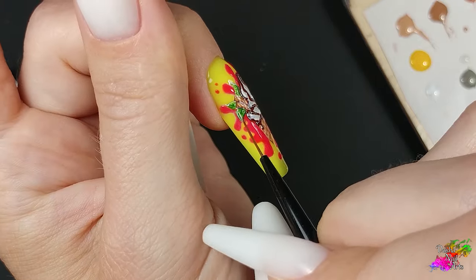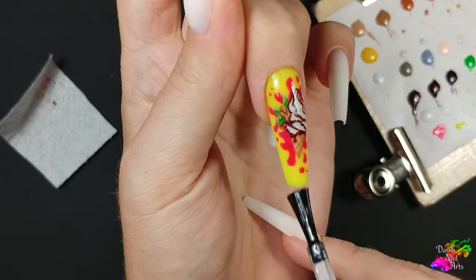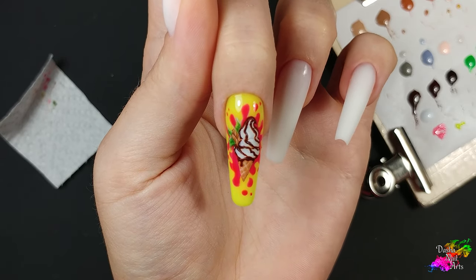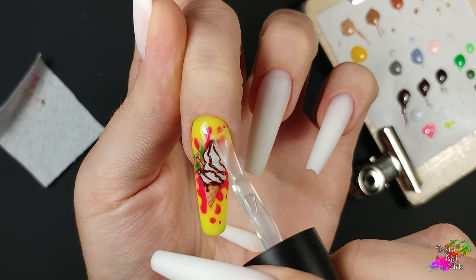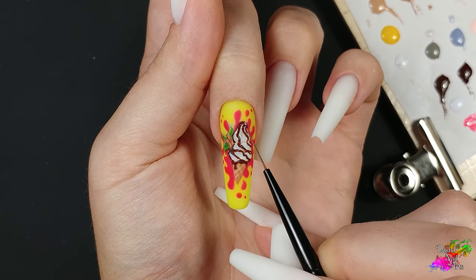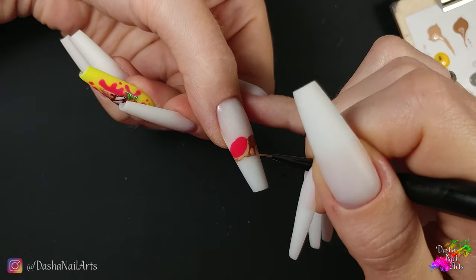I apply yellow and pink in two layers. I'll seal the entire nail using a top with a sticky layer and level it slightly. Then I apply a matte top — in this order, the matte top doesn't chip and is much better to wear. The only thing is that a rubbing layer must be applied first, and then add a drop more, so that there is no streaking after drying. Cure for 30 seconds. I highlight the waffle ice cream cone with a glossy top. Next, I move on to the yummy sugar-coated donuts.